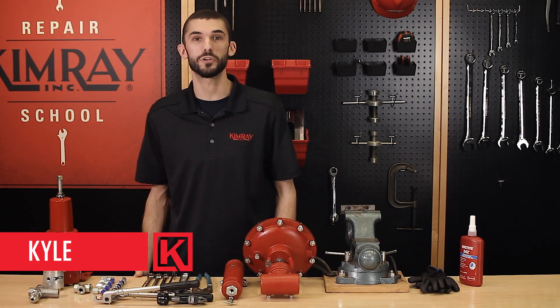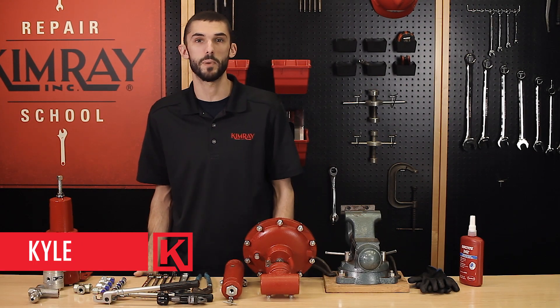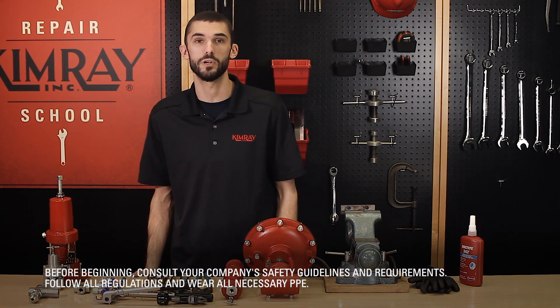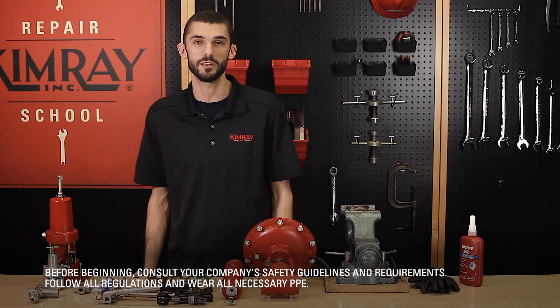I'm Kyle and today I'll be showing you how to assemble a high pressure control valve package for back pressure regulation. Before you get started, you'll want to put on the appropriate PPE and be sure to follow all of your company's safety regulations.